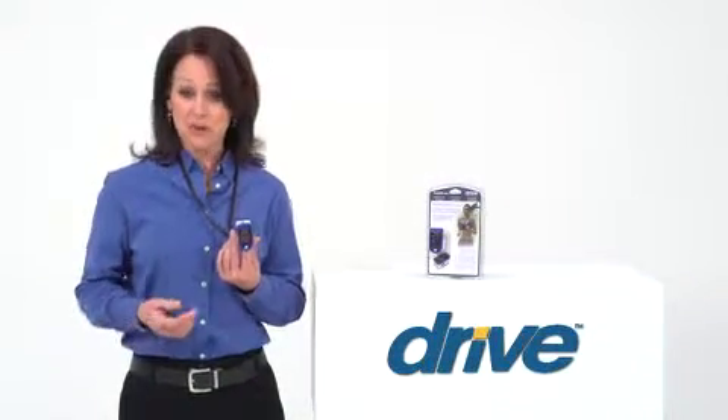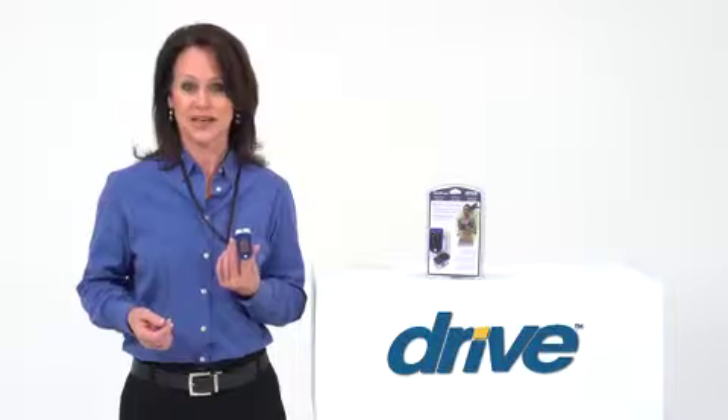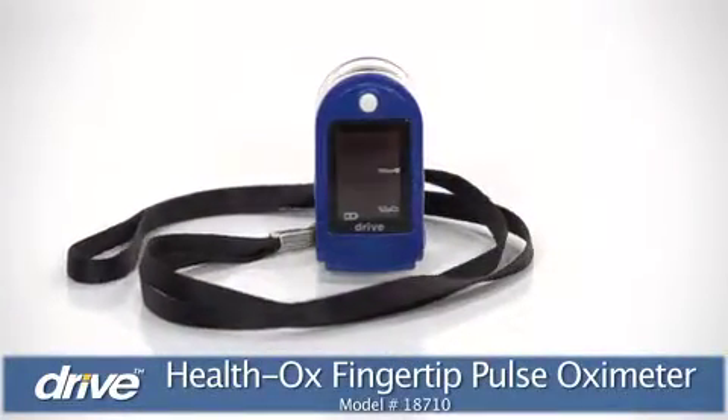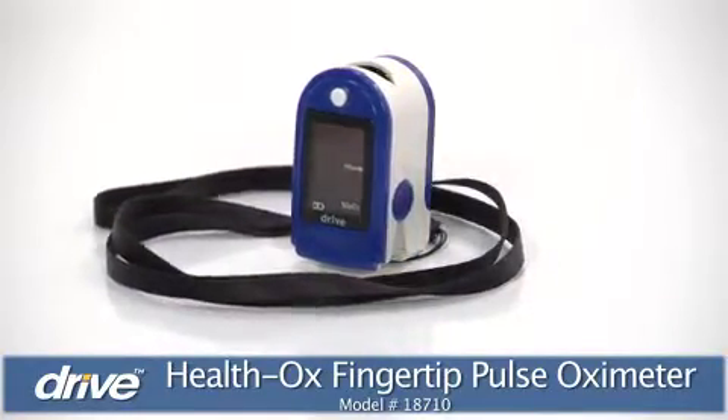Active people can benefit from knowing their pulse rate and oxygen saturation. This is especially true when they are exercising and trying to have the most effective and efficient workout. To give users an easy, convenient way to monitor these levels, Drive Medical offers their Health Ox Fingertip Pulse Oximeter.